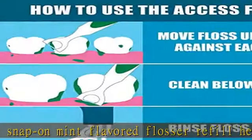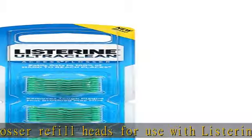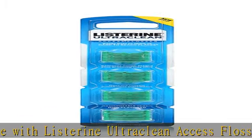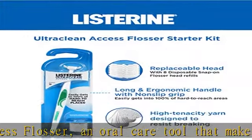Durable yarn floss: disposable dental floss heads are made with high tenacity yarn and are designed to withstand breakage and easily snap into the flosser. Deep and thorough clean: Listerine Ultra Clean Access Flosser refill heads remove small food particles that get stuck between the teeth.